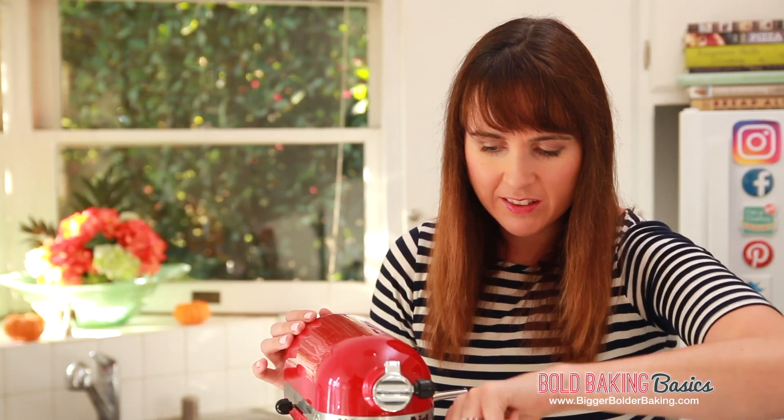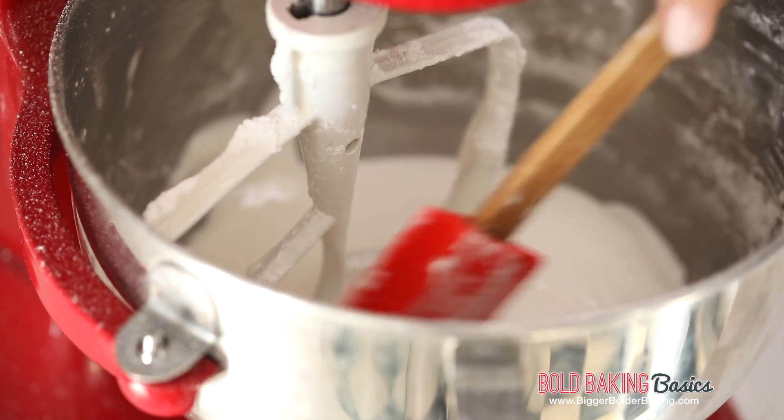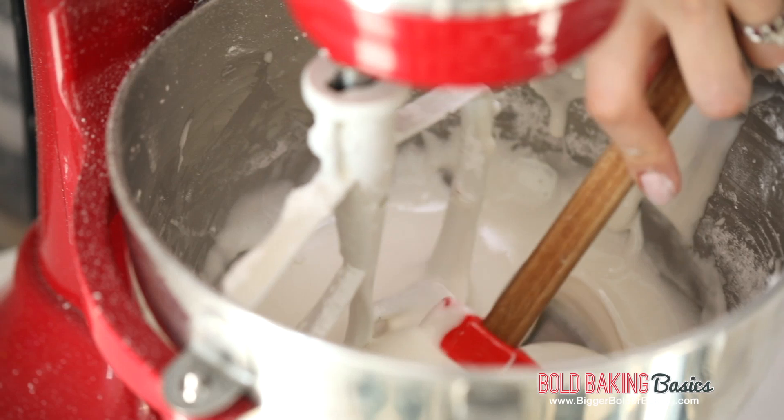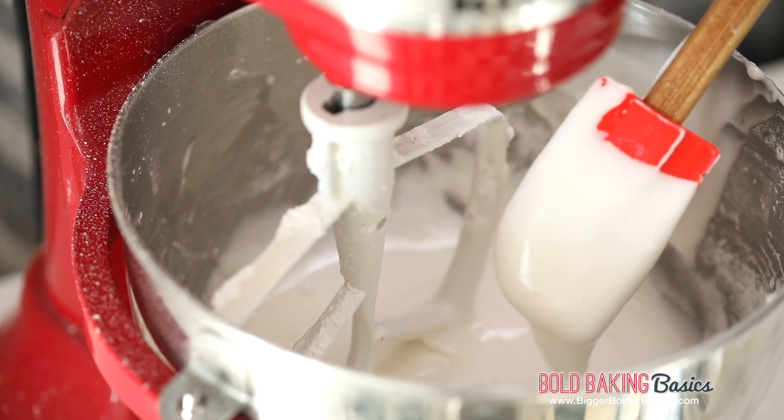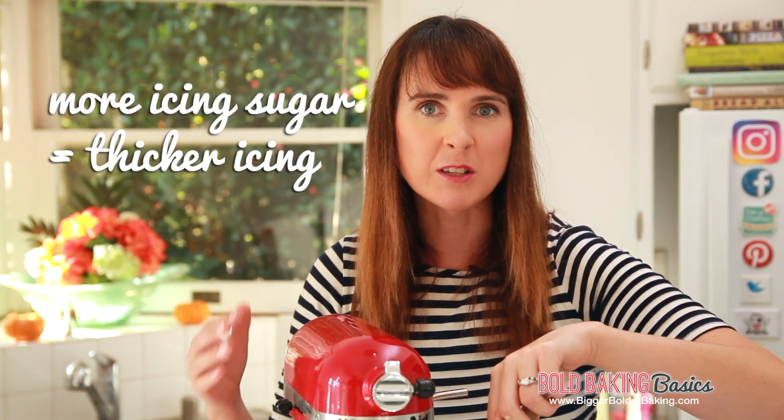Once all your sugar has gone in, go in with a spatula and bring down any dry sugar that is around the sides of the bowl. This is also a really good time to check the texture of your frosting. This is great for flooding if you're decorating cookies, but if you're making maybe a traditional Irish Christmas cake or something like that, you might want to add in a little bit more icing sugar to make it even thicker.